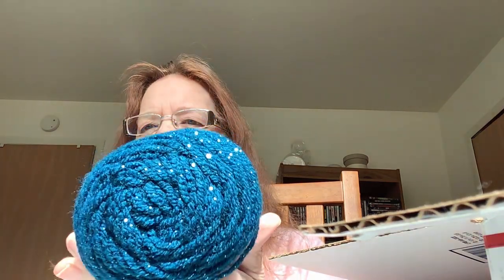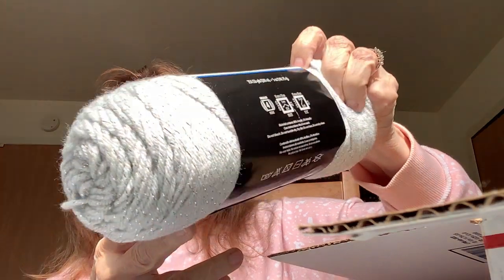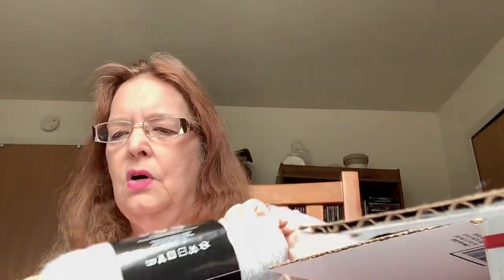We have some beautiful sparkle Mainstay acrylic yarn in color teal — that's going to make a pretty hat. I've never seen that in the Mainstay at my Walmart. And I got a gray one too. See the sparkles? This will make nice hats.